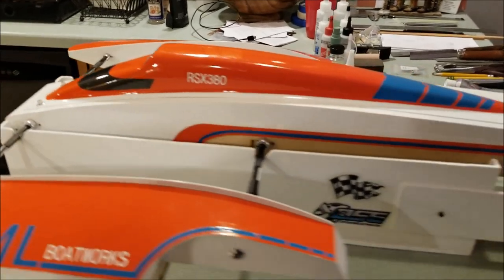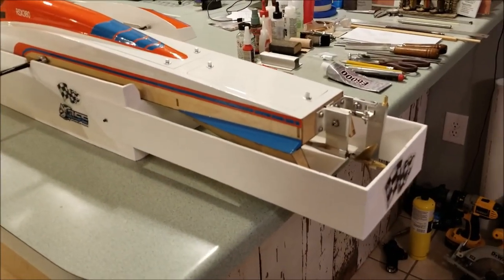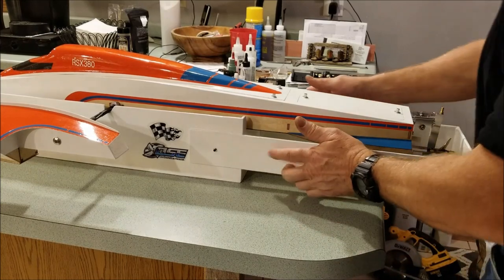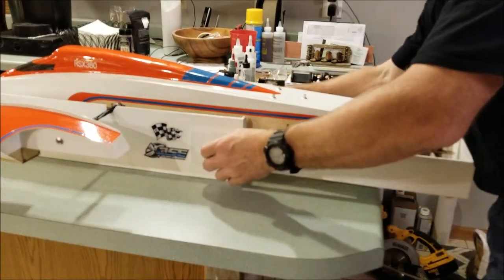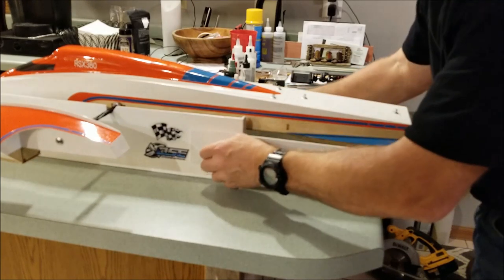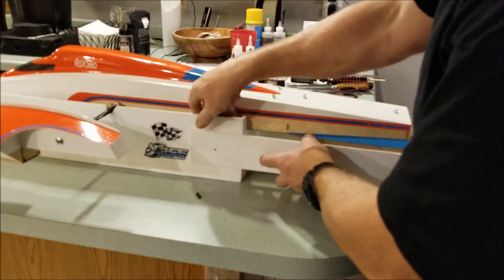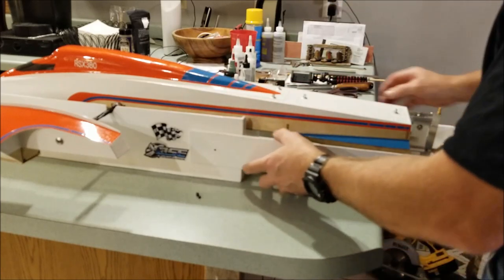I'll show you how I made the prop protection removable. Remove it with just two screws. I've got a pretty tight fit so this doesn't slop around.